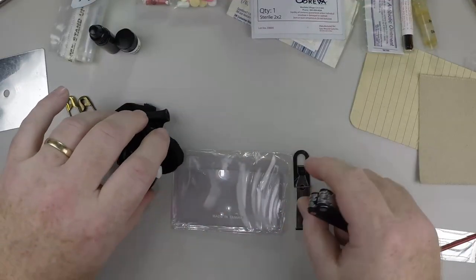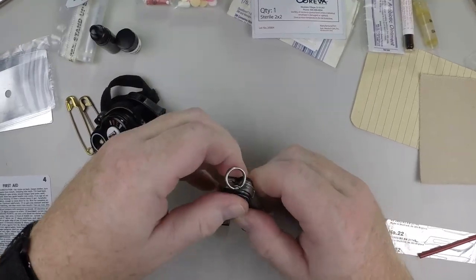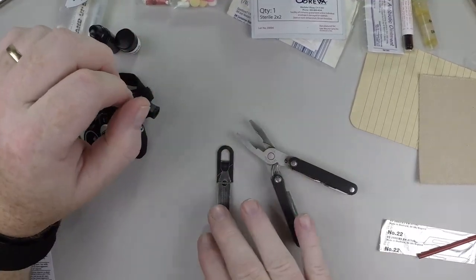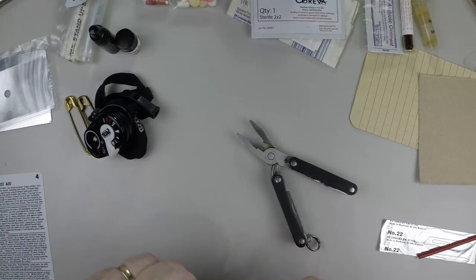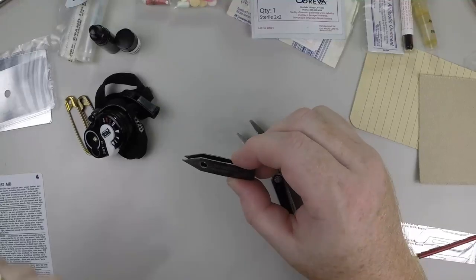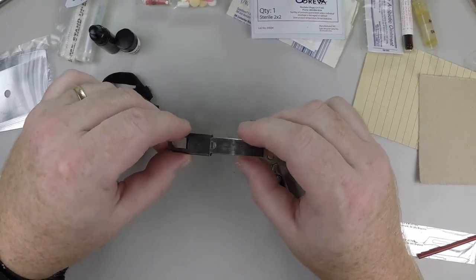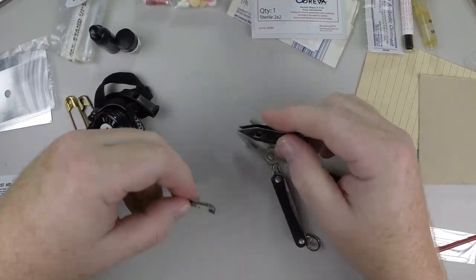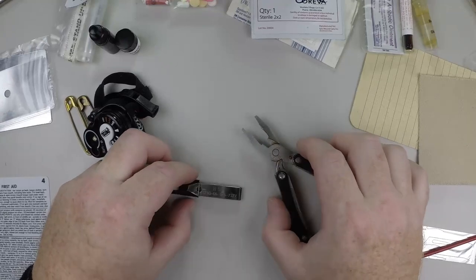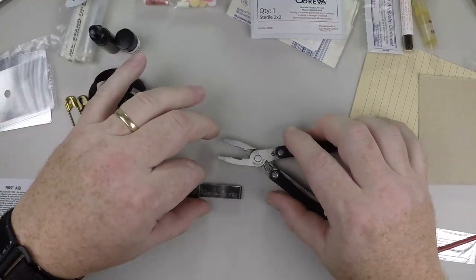I grew up in Arizona so I have a lot of experience with cactus — sometimes it'll go right into the bone and you need pliers to get it out, like with the tougher ones such as Staghorn Cholla. These tweezers — really good tweezers — are the Sliver Grippers, and this is the military-issue version. They're good for fine hair-like stickers from Prickly Pear. For big Cholla needles you'll need something more like pliers to get those out if they're in the bone.